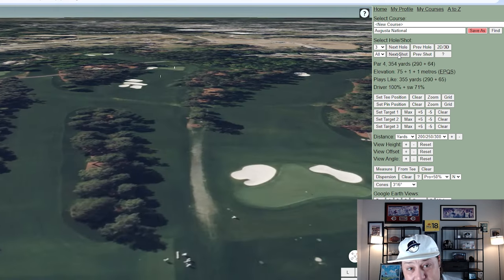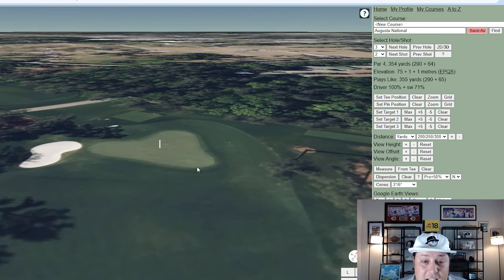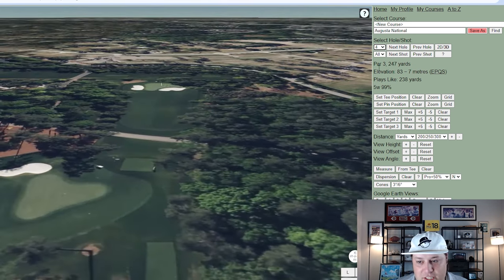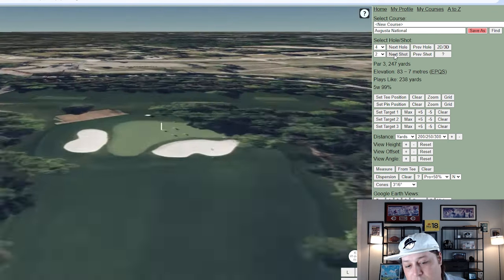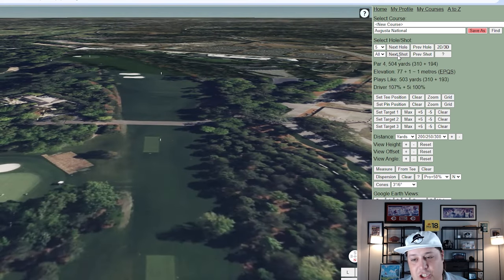Hole three is 354 yards. If it plays downwind you could see guys trying to get it near the surface, though it has one of the more severe green complexes on the entire property. A left-side pin is extremely narrow and there's a slope in the middle, so any front-right pin is more accessible. Hole four is 247 yards — a long par three requiring a long iron, with a pretty narrow green complex. It's not about rough here — much of the area is just shaved-off fairway — it's the design that makes it difficult.